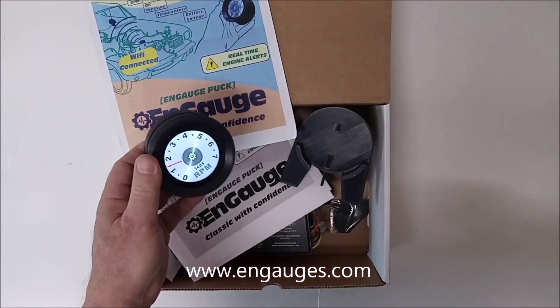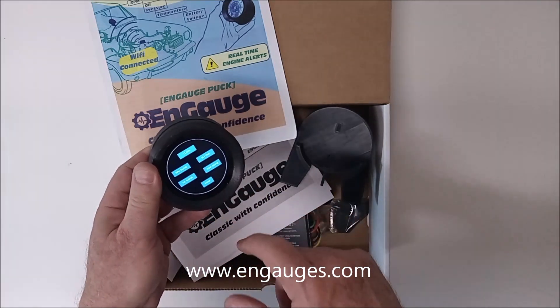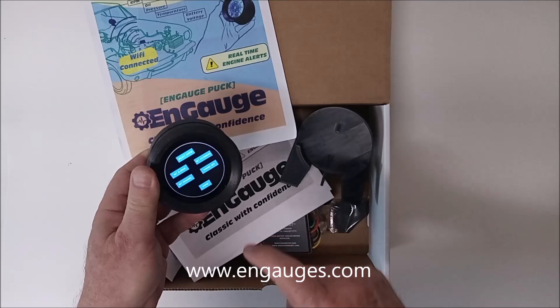The Puck has a touchscreen on it. You can select different gauge modes. Let's say you just want to concentrate on engine RPM — you have a gauge for that. Of course, you also have a combo gauge which shows all the instruments at once.